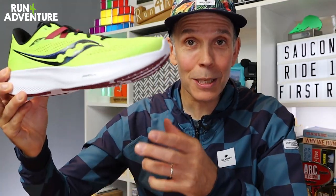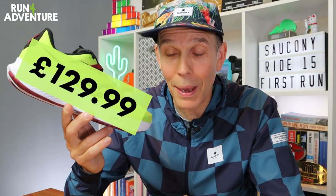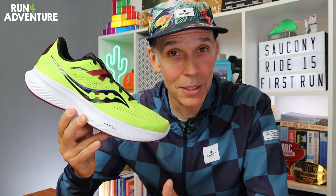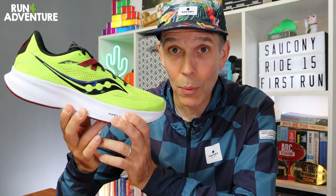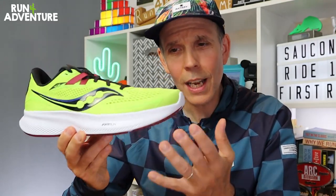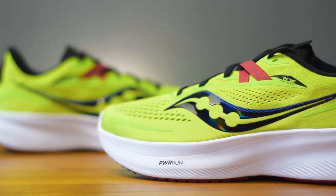So today we are starting with these bad boys — the all-new Ride 15. Just before we take them out on their first run, I'll give you a few facts and figures and a bit of information about the changes that have been made. When I say changes, this is pretty much a completely different running shoe when you compare it to the previous Ride 14. They now retail in the UK for a penny under £130. Weight-wise, it's been on a pretty substantial diet, weighing in at just 266 grams in a men's UK 9.5, and holding the shoe it feels really well balanced in hand.